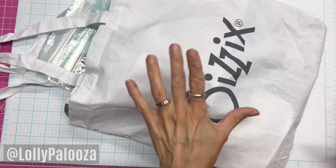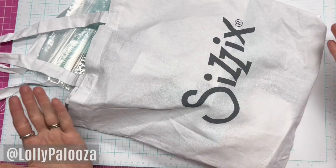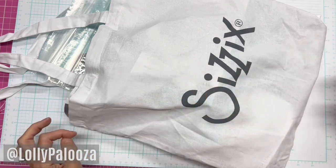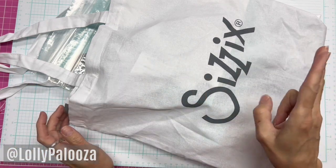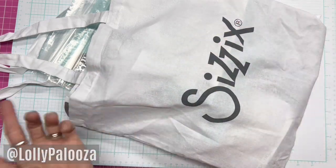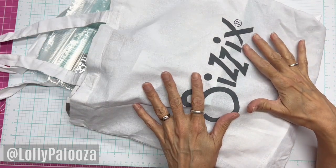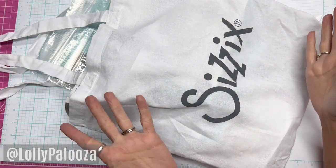There are two things that happen mostly at Creativation. There's a showroom floor where we get to see all the vendors like Sizzix showing their new products for the year. But also the two days before the showroom floor is education — workshops and seminars. This is the class that Cindy and I took from Sizzix: a card making class.